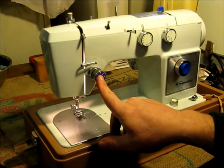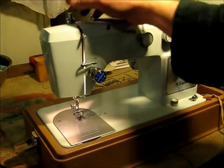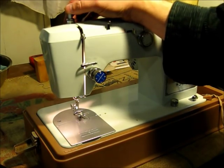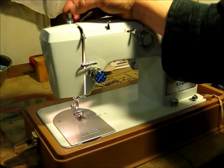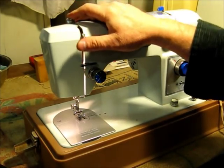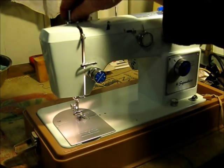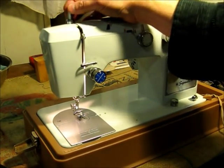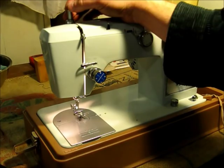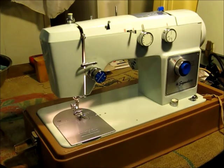Here's the upper thread tension, and the check spring over here on the left side. This push button on top is the presser foot pressure. Push the center all the way down and you have the highest pressure on the presser foot. You push down on the collar and this snaps up, so now you have the minimum pressure on the presser foot. I'll just put it about halfway down for what we're doing today.